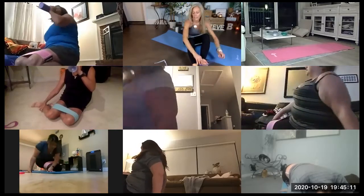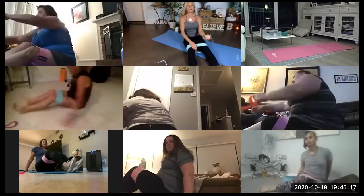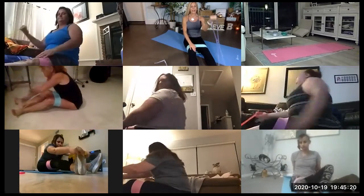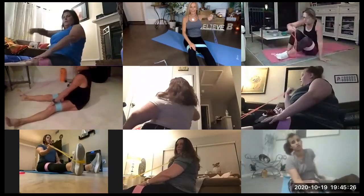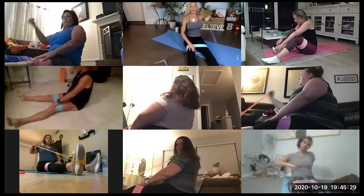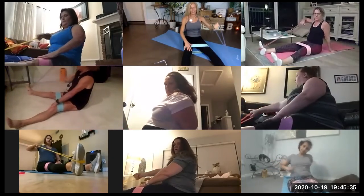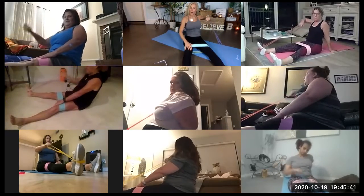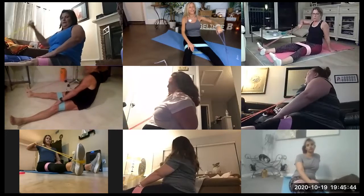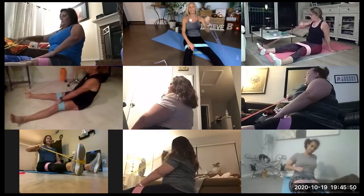Moving into our biceps. Here we go. Bicep curl. Up, flip, pull. Your legs are wider. Push your legs down. Whoops, I messed up on that one. Up, out, pull. Use that bra fat, which a lot of my clients call it, a.k.a. the lat. I love a nice strong lat.